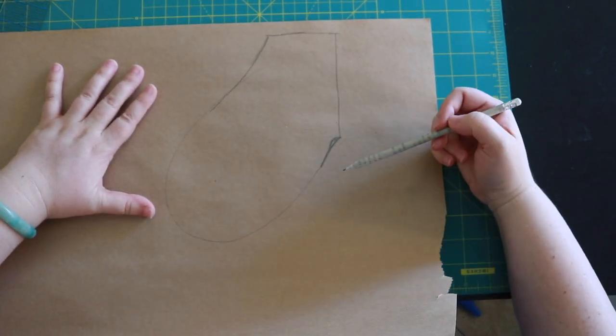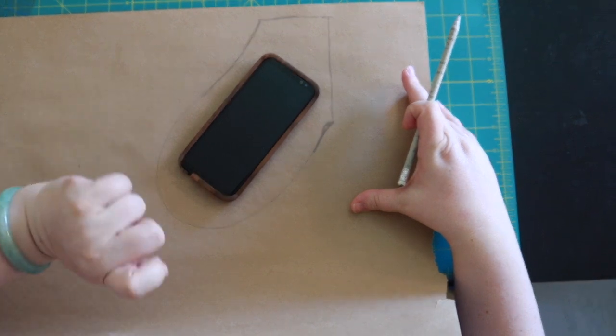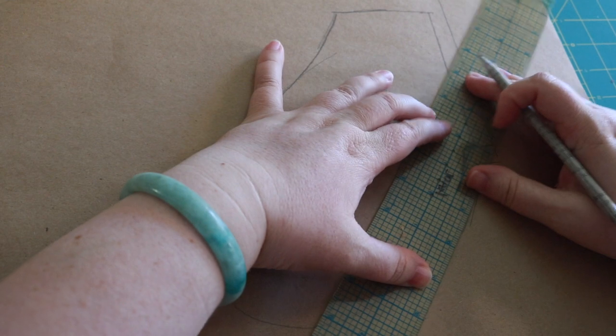I've got this all drawn out. Now I can do the real test — the phone fits in the pocket. Now I'm gonna add my seam allowance. I like using a clear grid ruler. This is the best ruler to use and I'm just gonna add half inch seam allowance. You can add whatever you want for your patterns. Normally a commercial pattern would be five-eighths. I'm just gonna use half an inch because it's an easy line to find on the ruler.